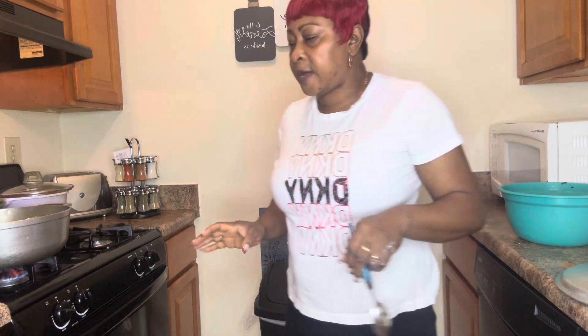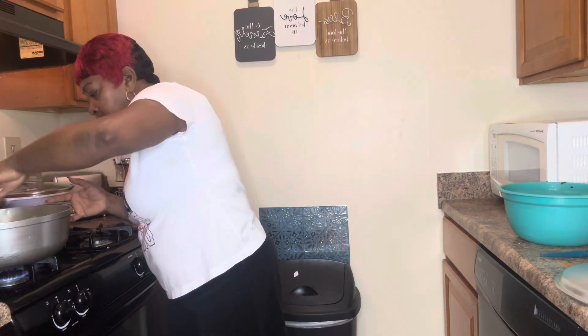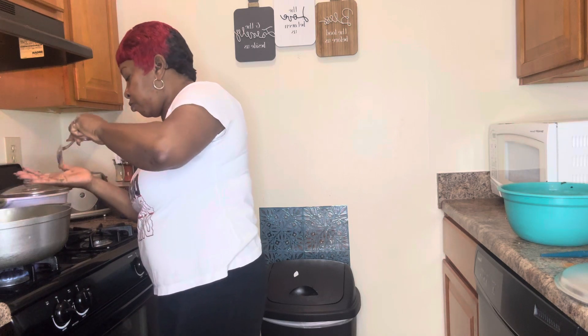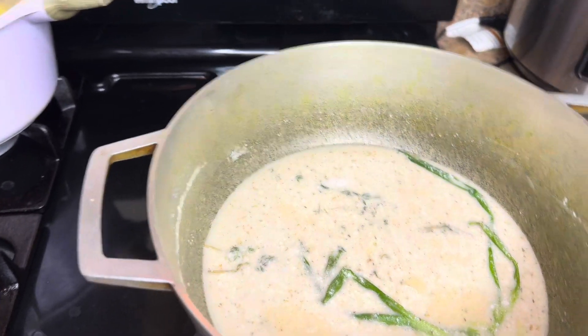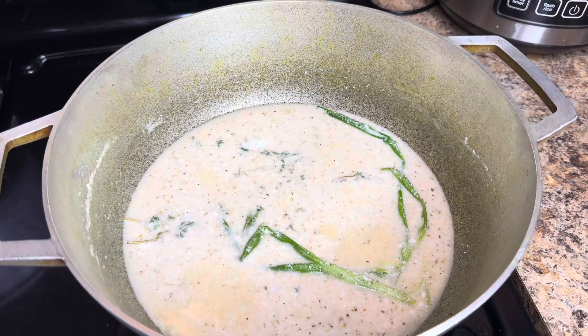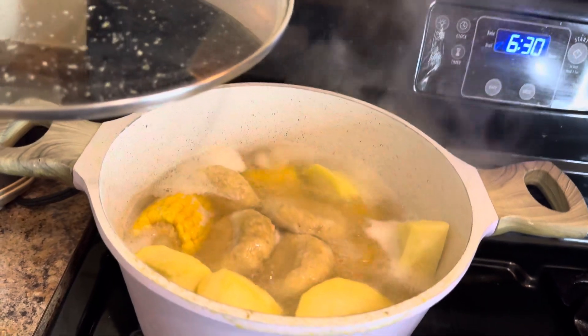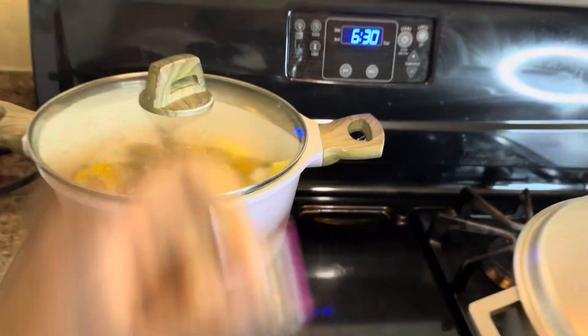Everything is prepared, we're waiting on the coconut milk to boil. I also have some dumpling, potato, and corn cooking over here. I'm going to eat the vegetables with the dumpling, corn, and potatoes. Let the juice cook — I'm going to add a little piece of tomato in there too.